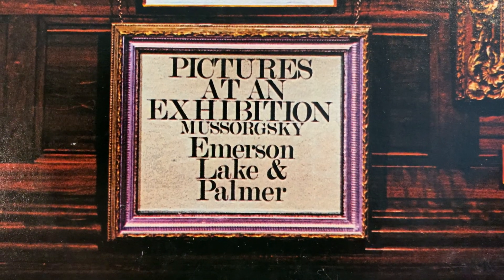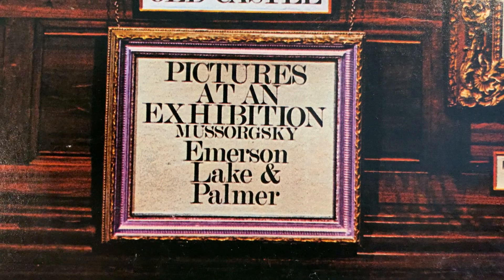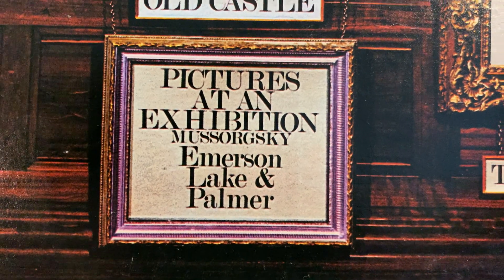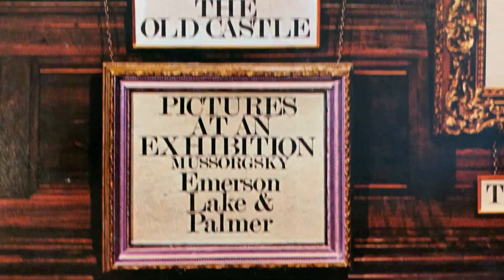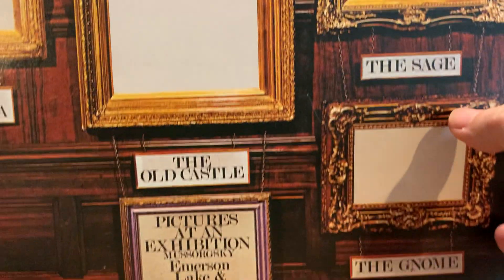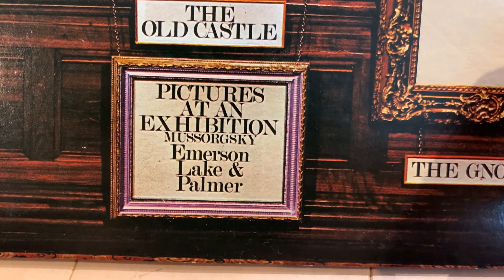Hello, this is János, and today we are looking at a picture at the Vinyl Exhibition. This is the Mobile Fidelity reissue of Emerson, Lake and Palmer's Pictures at an Exhibition, and I'm just sharing my thoughts on this recording.